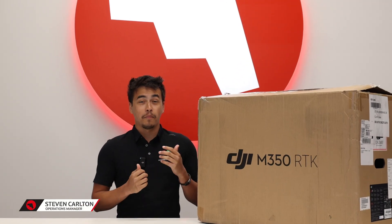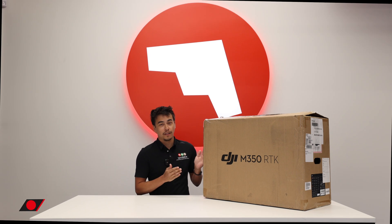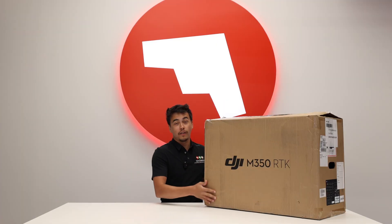What's up, guys? Steven here from Maverick. Today I'm going to be unboxing the Matrice 350 RTK. All right, let's get this thing out of the box and I'll show you everything that's inside.